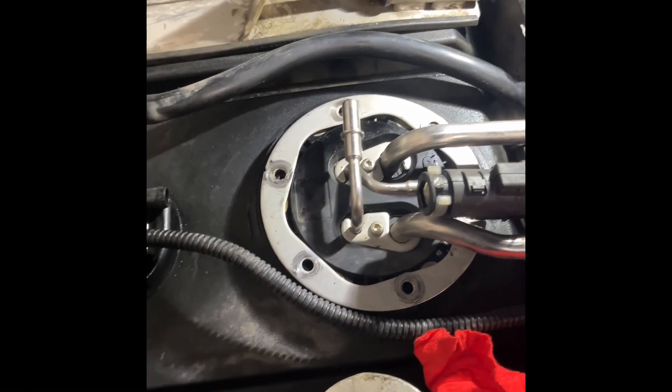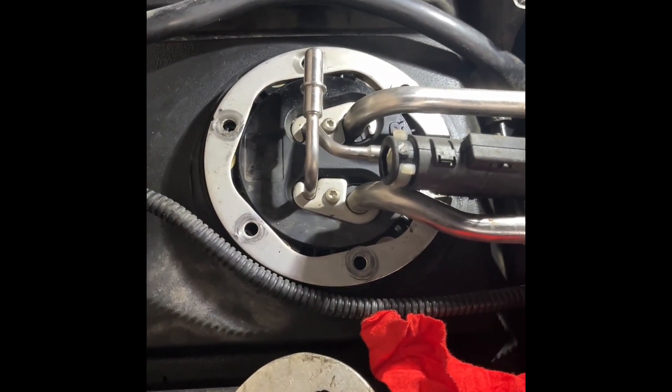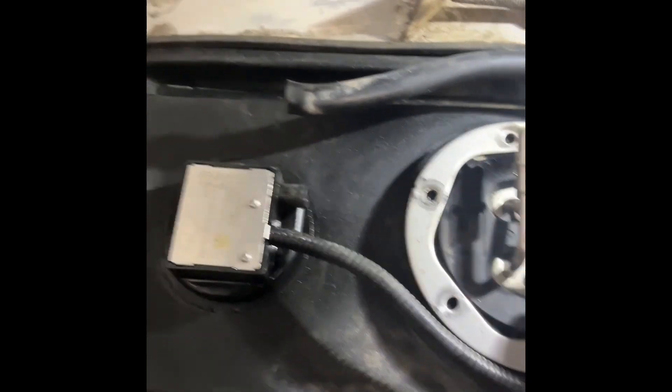Hi everybody, trying to get a little filter here in the EF bank. Couldn't find any videos on YouTube, so might as well dive right in. So I took everything out.